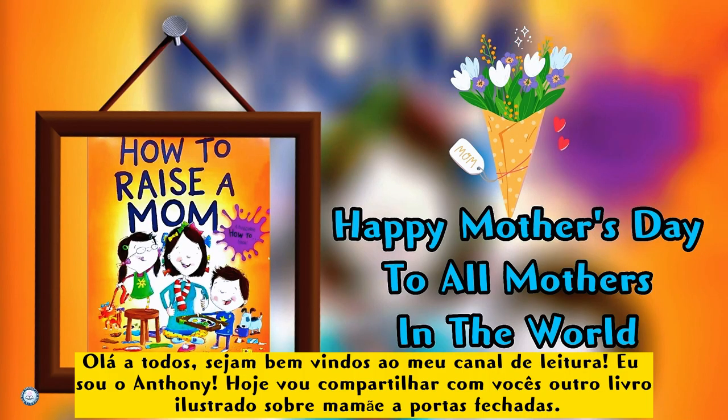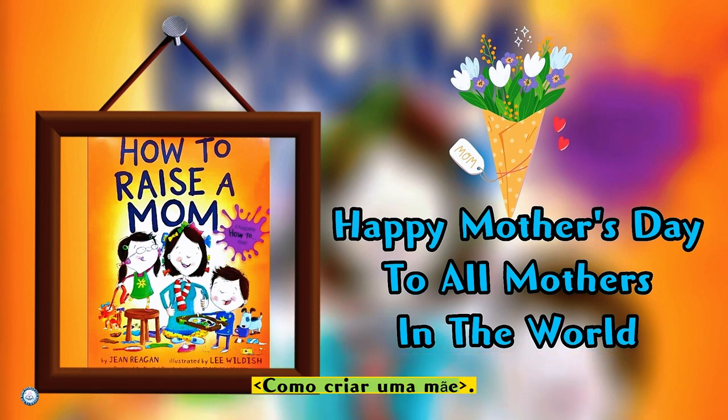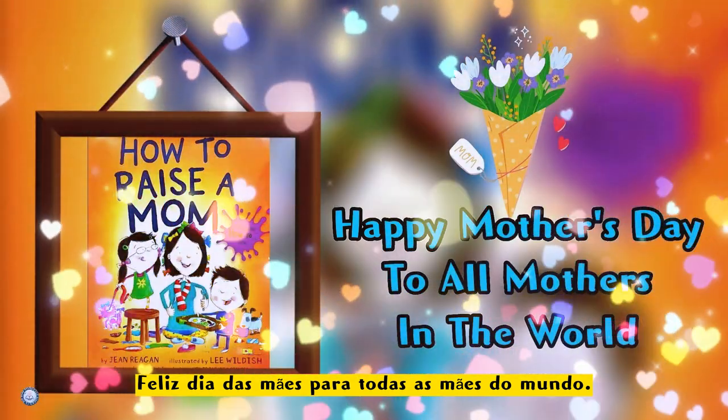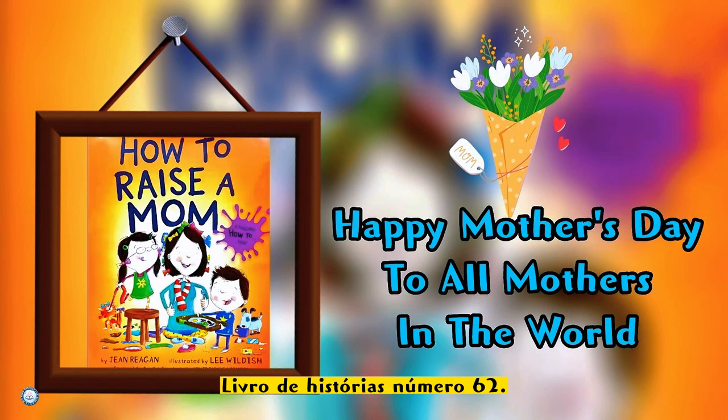Hey guys, back from Anthony. Today I'll be reading 'How to Raise a Mom.' Happy Mother's Day to all the mothers in the world. Book number 62, let's read!